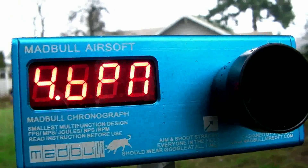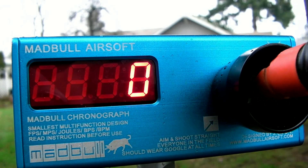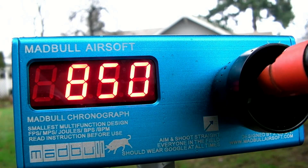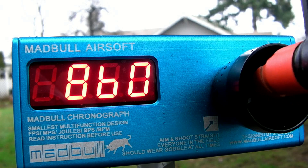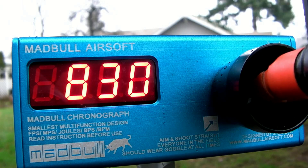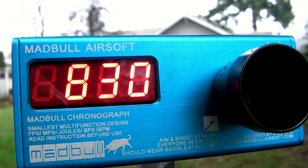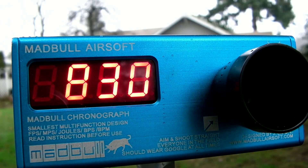Alright, let's go rounds per minute — full auto, 9.6 volt battery. Readings: 850, 860, 860, 830, 830. So it seems to be pretty consistent mid-800 range, which is pretty good for pulling this hard of a spring. That's definitely nothing to be arguing with. So overall chrono: 415 feet per second and around 850 rounds a minute with a 9.6 volt battery and 0.2 gram BBs. That's pretty good.